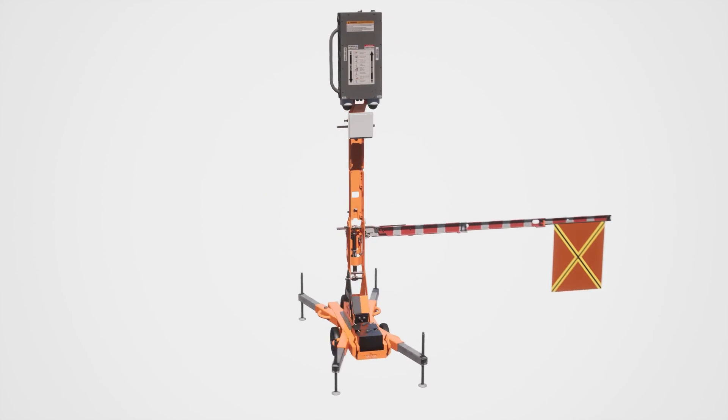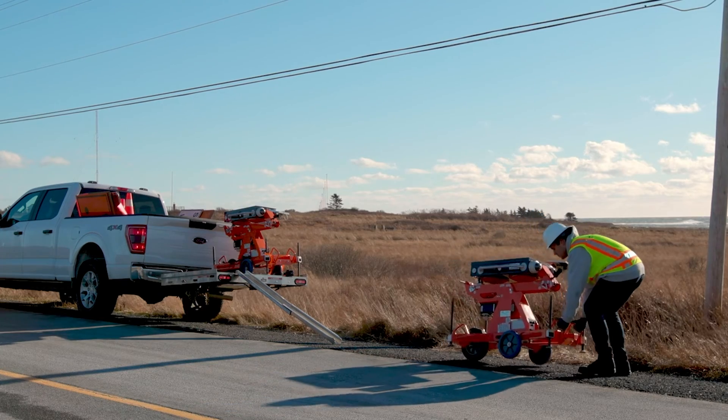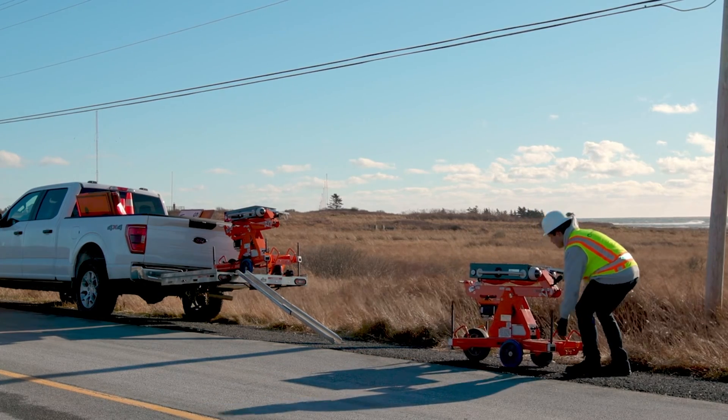The Guardian Smart Flagger. This is the Guardian Smart Flagger before setup.